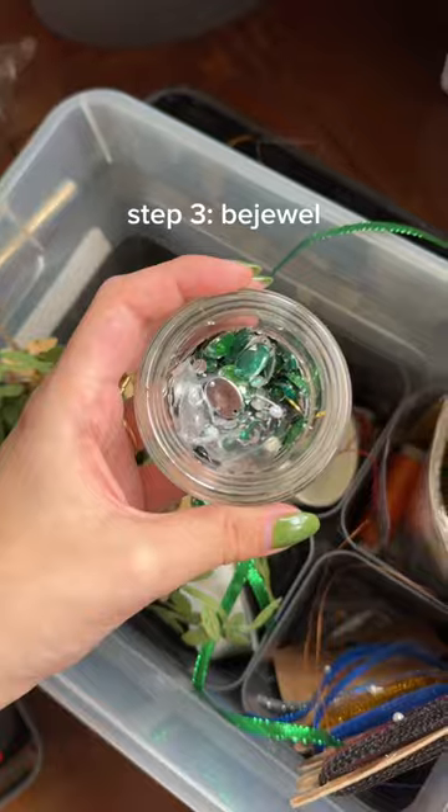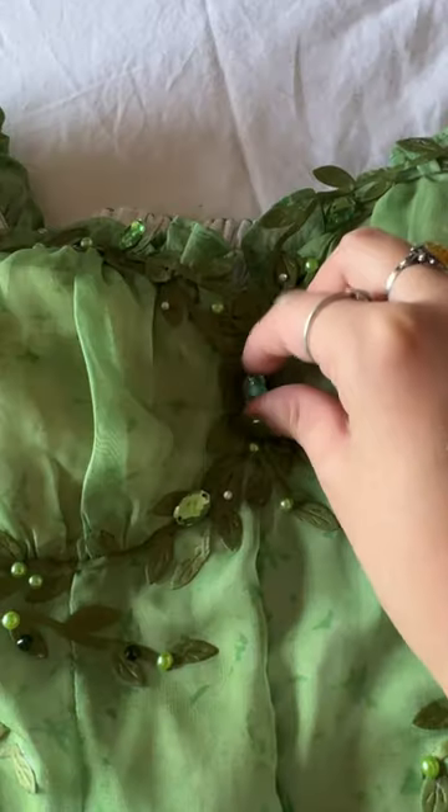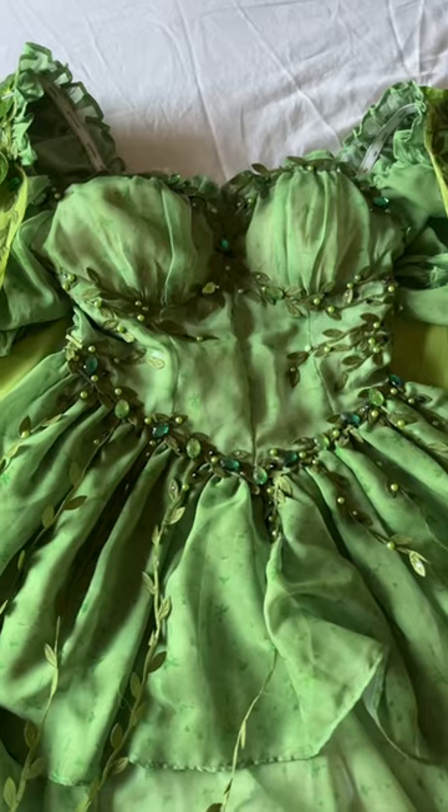Now that both sleeves are done, it's time to bejewel it. Again, I'm just operating on vibes here, whatever looks best. It took me a while and the glue got stuck in my fingers but it was all worth it.